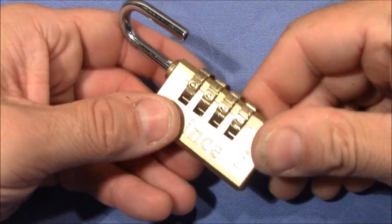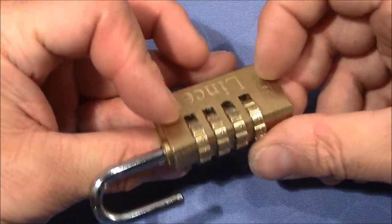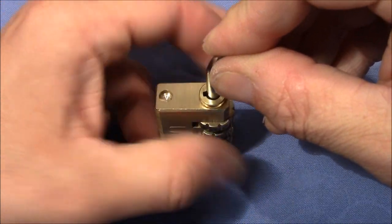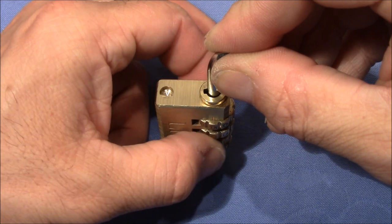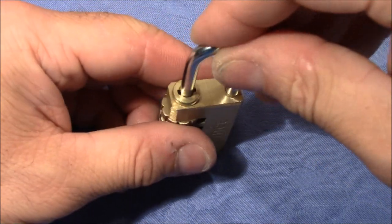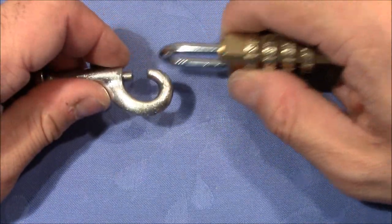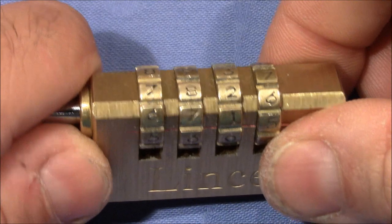I have to start over — it's actually my third attempt at opening this on camera. It's really difficult with the wheels that easily get messed up when changing your current wheel. So let's try this again. New code installed, I don't know the code and the wheels are shuffled. I'll use my carabiner to make it easier to pull on the shackle. Let's get started.